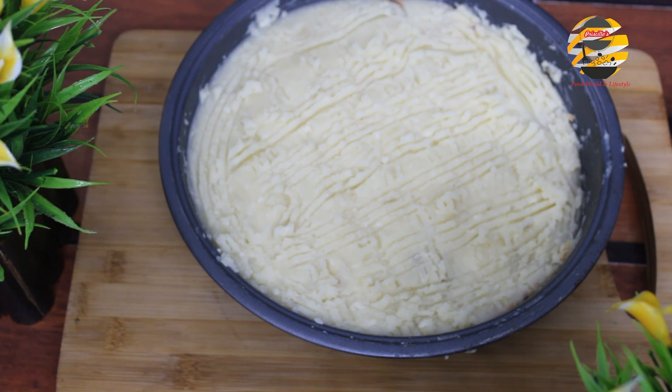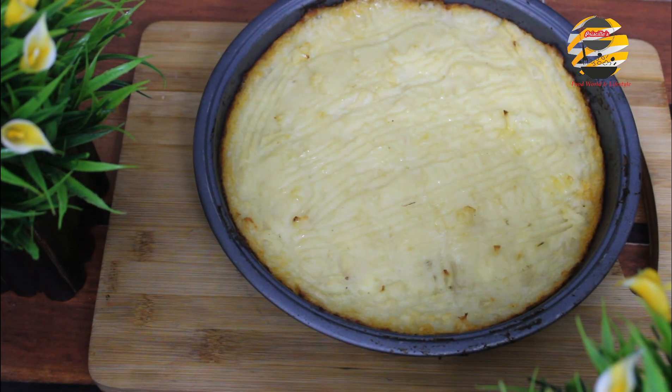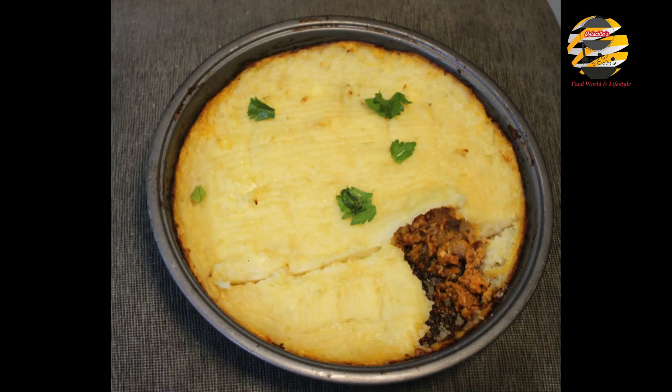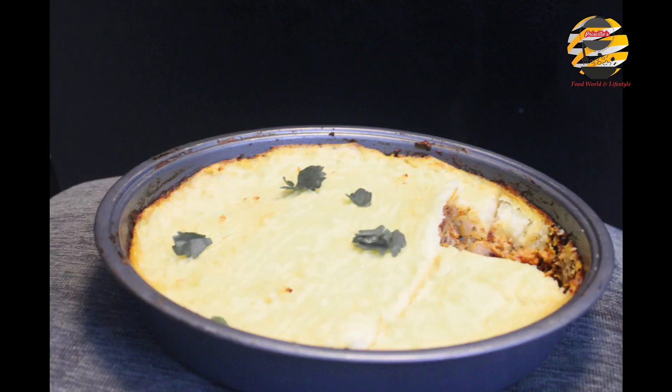Now it's ready — bake it at 350 degrees Celsius or medium temperature for 30 to 35 minutes. Here you go, tasty shepherd's pie is ready to serve — try it, the taste is incredible! If you like my recipe, please like and share. If you haven't subscribed yet, please subscribe to my channel. See you soon with another video — until then, take care and bye!